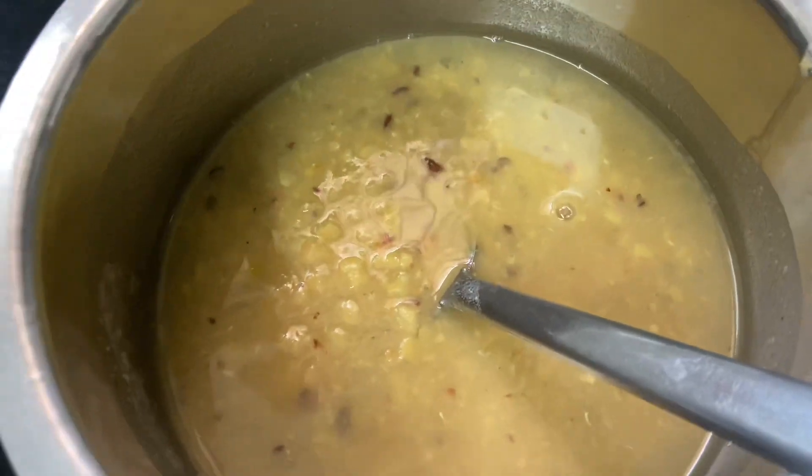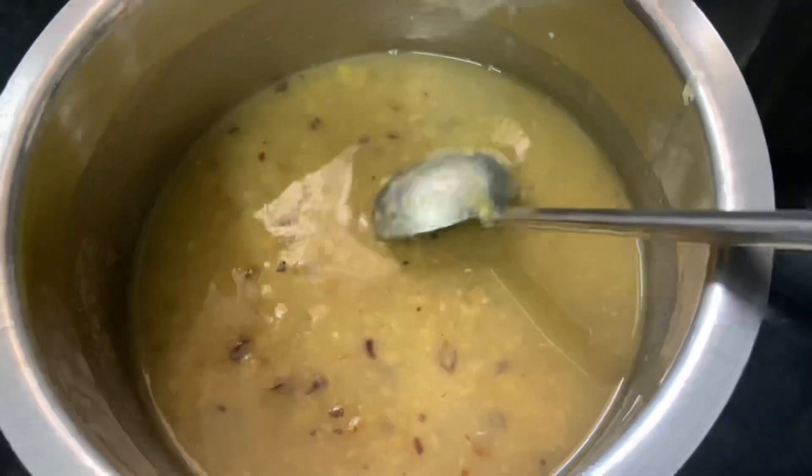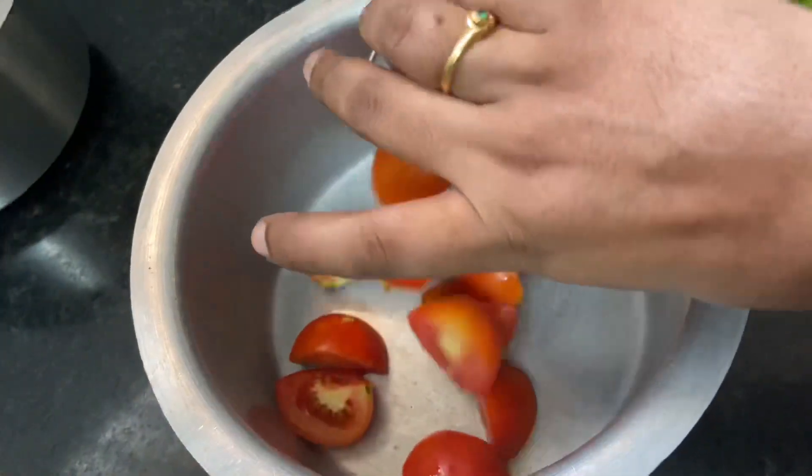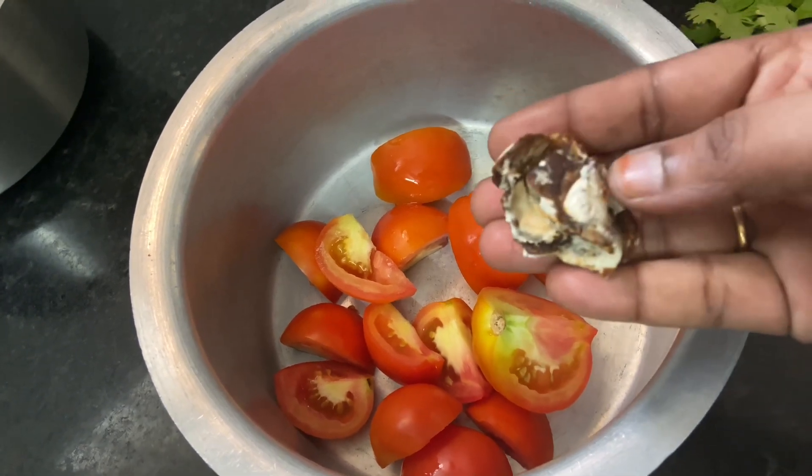In the first part, put it in 4 medium-sized tomatoes. You will have a little scantipop. I will make a bowl for 4 medium-sized tomatoes.